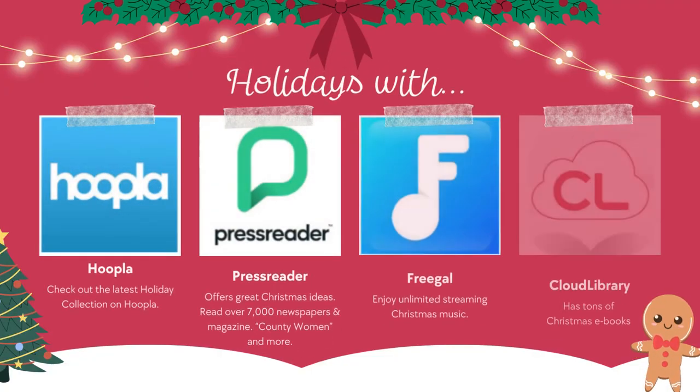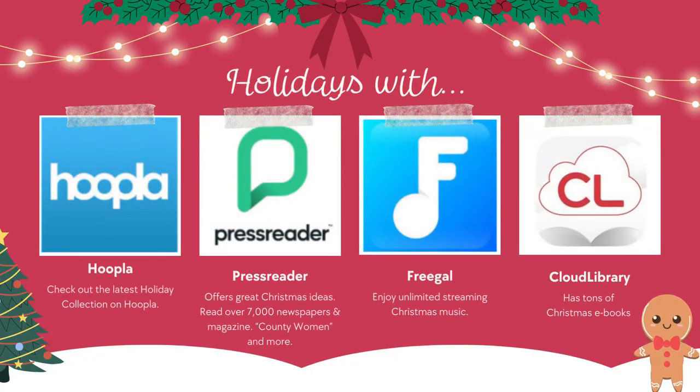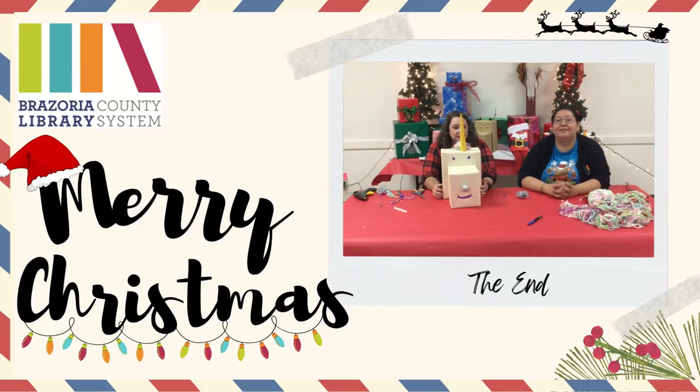Be sure to check out our Hobbies and Crafts section, located in the Research Room of our website. You can also visit the makerspace at any of your branches, or stop by at the library — we have tons of craft books. So be sure to check us out and happy wrapping. Bye!